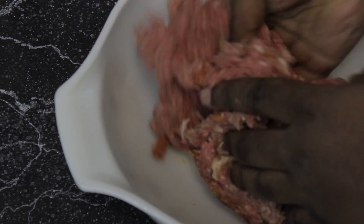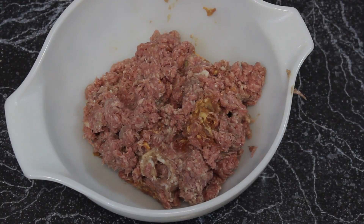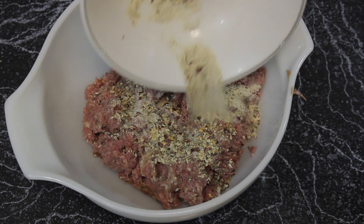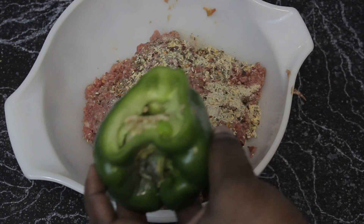Go ahead and dig in and get that stuff all mushed in together. Once you're done mixing your meats together, it's time to add our seasoning. I used a variation of different spices and herbs — they are listed on the website, but you can season this any way you prefer.